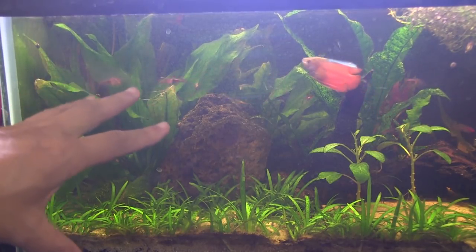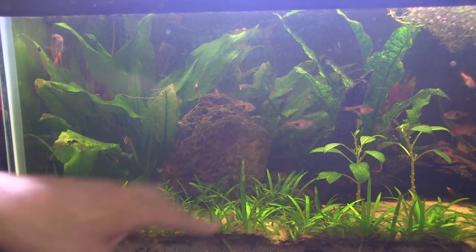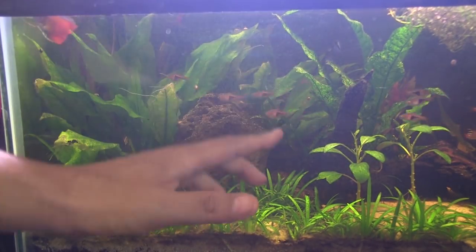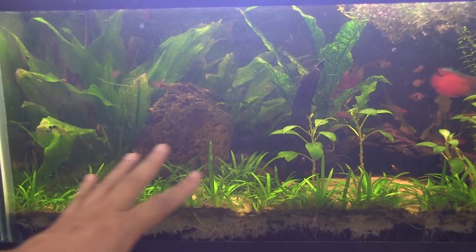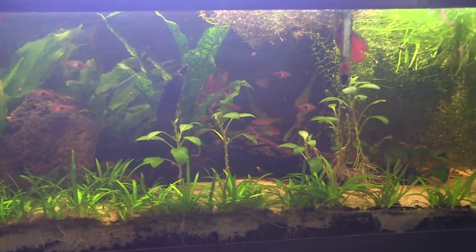As you can see, these amazon swords have grown out fully and very nicely. A small little compact that was in the back of this rock is now fully grown out, so it looks really really good in this tank. Now the bane of my existence is the dwarf sagittaria — this stuff will just keep growing and if you give it the right environment it'll just grow out of control, which it does right here.